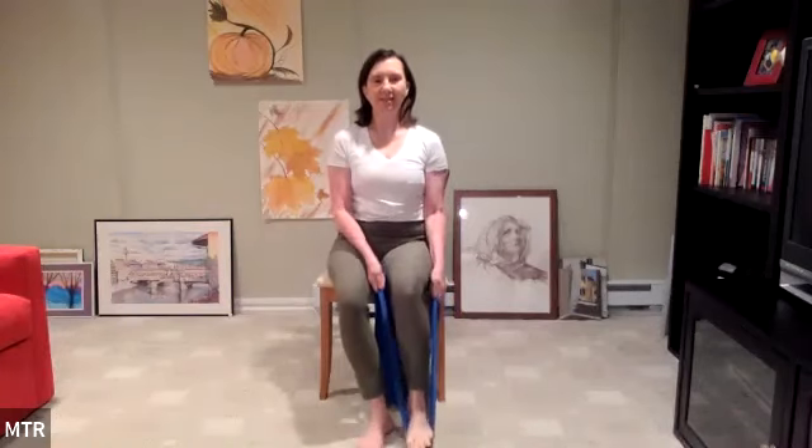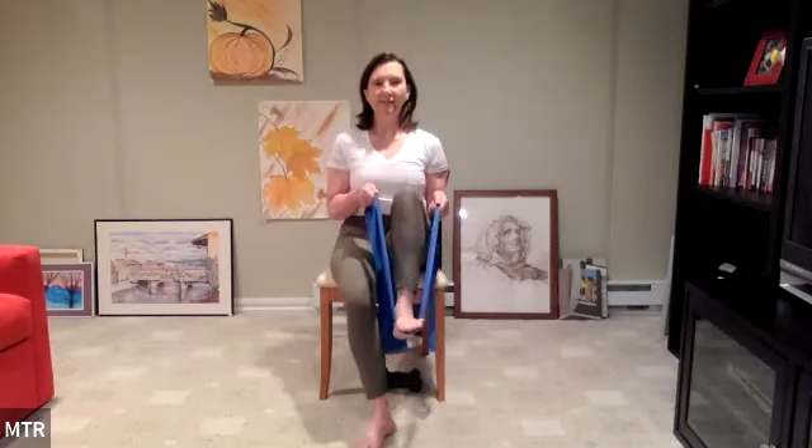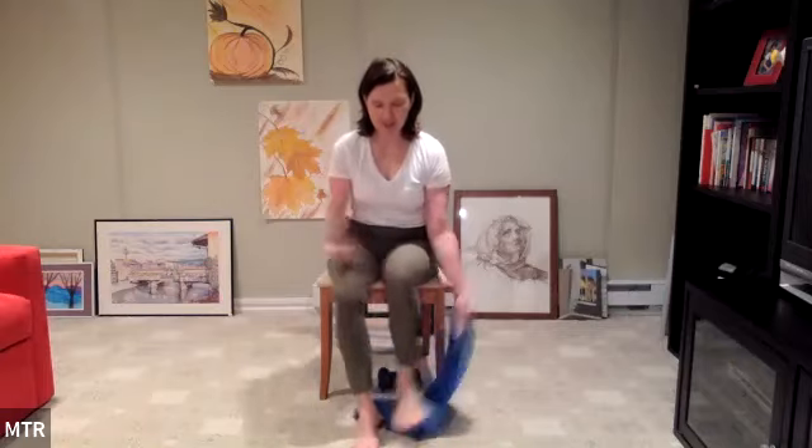Again — lift, we're getting a little bicep work here too. Stretch, bend, and set it down. Pulling the stomach in to help you hold the leg up. Continue lifting and stretching — push that leg straight, bend, drag the band back in and down. Last one: reach. And release. Nice. Shake it out, release the hands from holding onto the band.